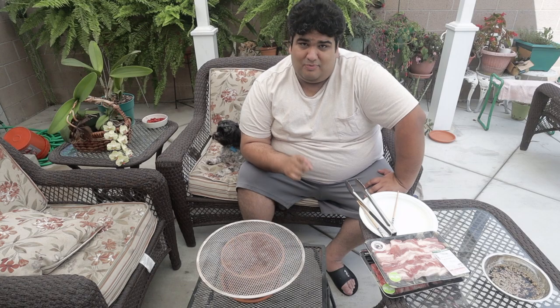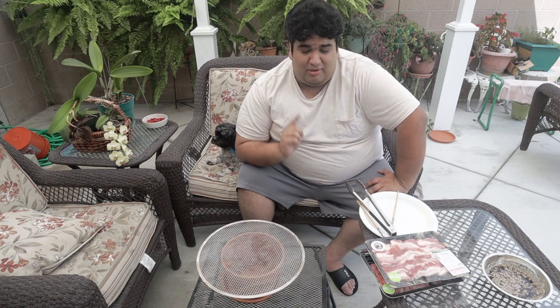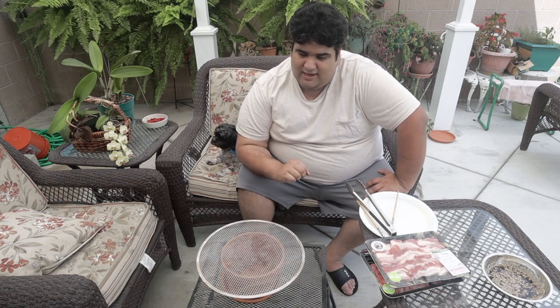Hey guys, I just want to let you know I launched a Patreon — check it out in the link below. I'm headed to Japan for the first time in November, but before I go, I'd like to hone my yakiniku skills.